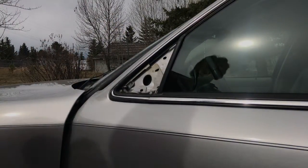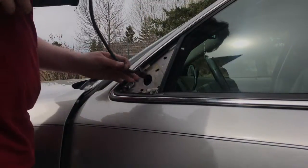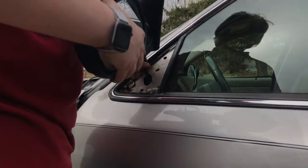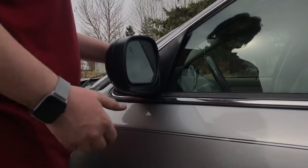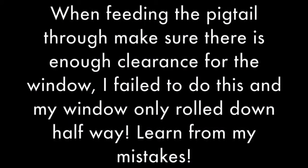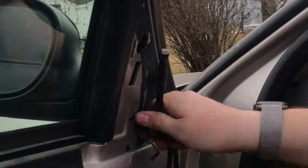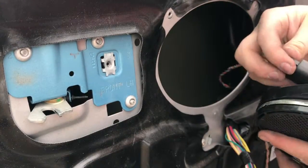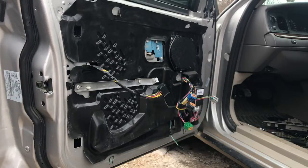Now at this point we can grab our new heated mirror and kind of set it into place, and do the exact opposite of what we just finished doing. You probably want to get the pigtail down in there too — that might help. With the pigtail fed through there, you can set it in place and get to work installing it. We'll add the bolts just like we took them off. Now we can reattach that pigtail that's in here, and then put the speaker back into place. Don't forget to put that pigtail on the speaker as well.